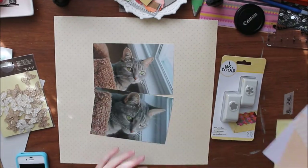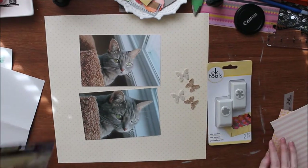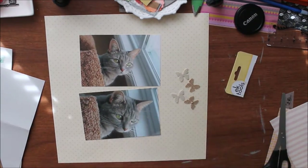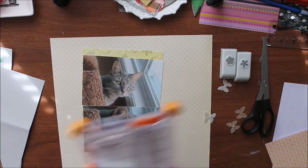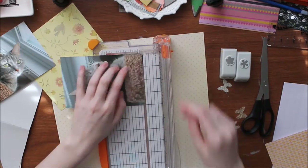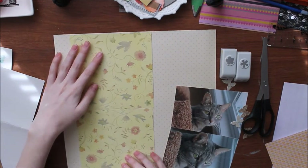Hello everyone and welcome to my channel! Today we have another fun process video, and this one's extra special because it's the first process video of my cat. It's also a challenge video for a Facebook group that I admin called the Young Scrappers.